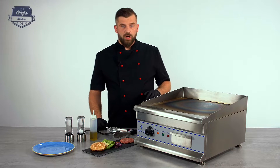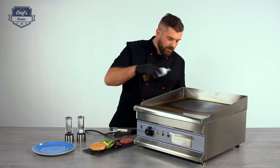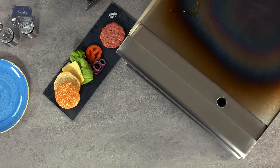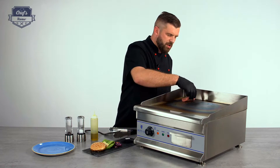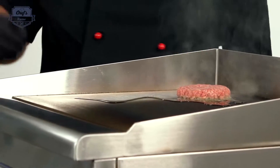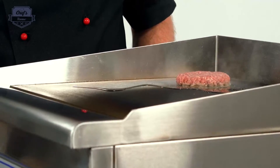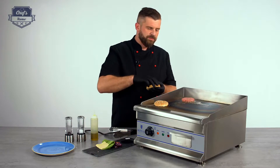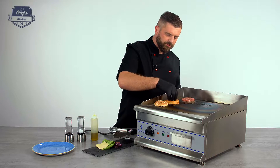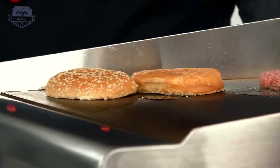The grill is hot so we can drop the food on top of it. Just a bit of oil so it doesn't get stuck to the surface. Just put a burger on — it starts going straight away. Put the bun on to toast it, press it down. Just like that. Too easy.